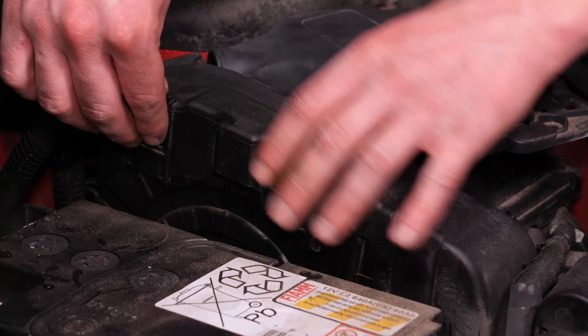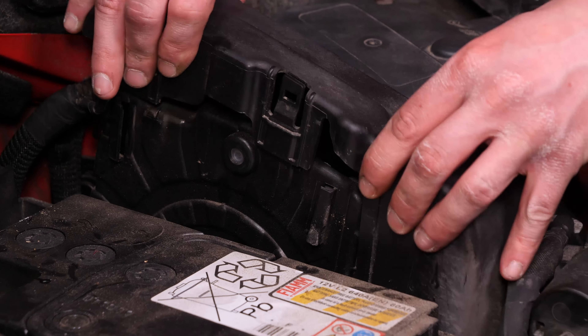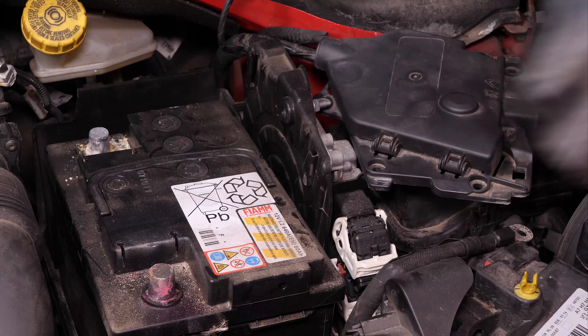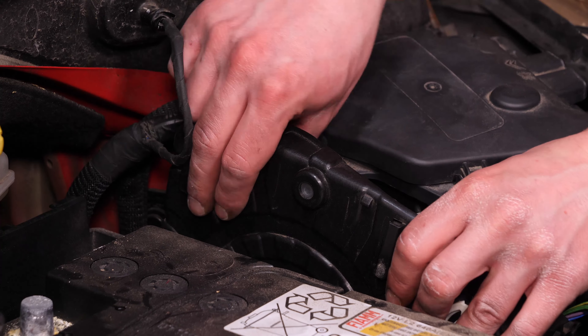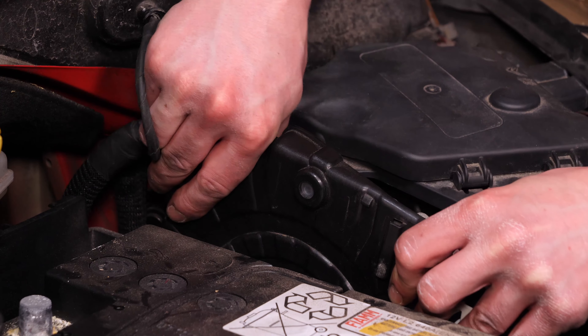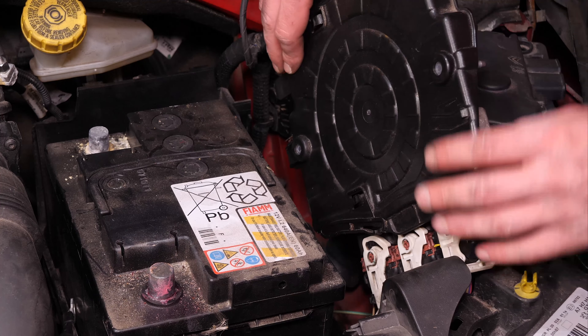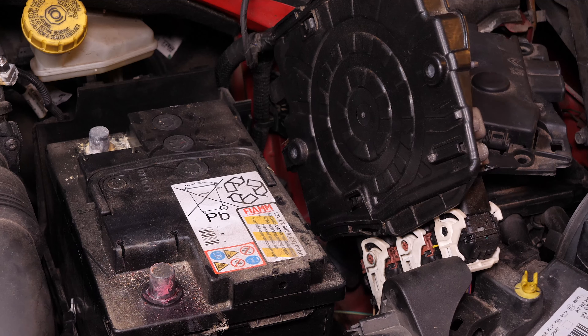Écarte les languettes en plastique du flasque d'habillage du calculateur afin de le retirer. Puis saisis ce dernier à pleine main, tire-le vers le haut en le faisant coulisser dans son logement et bascule-le sur le côté de manière à ne pas forcer sur les câbles, mais également ne pas te gêner pendant la dépose de la batterie.